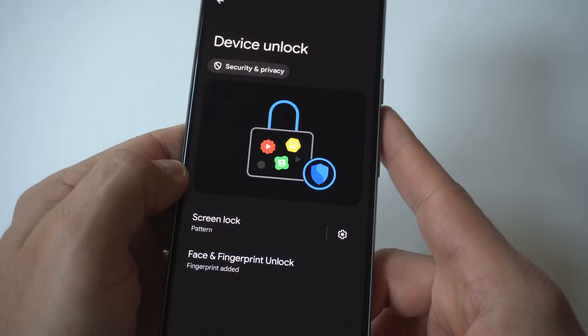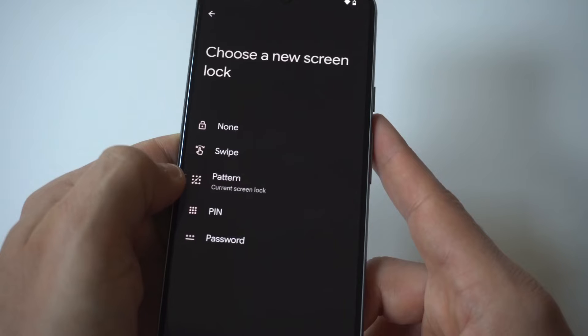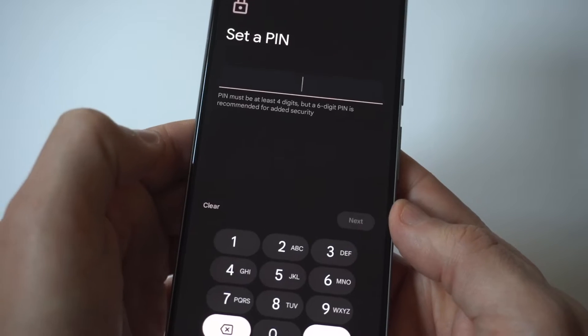You're going to tap it. And if you don't have anything set up, it's going to show you some different examples. I actually had the pattern set up, but you've got the no swipe option, the pin, the password, and the passcode.